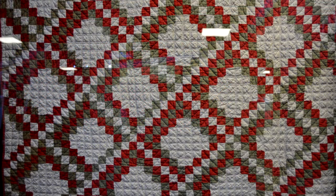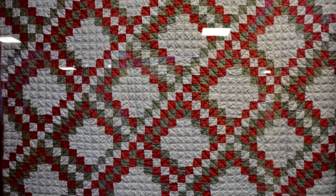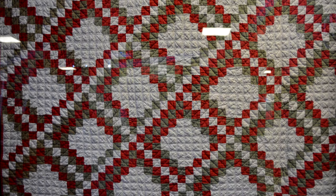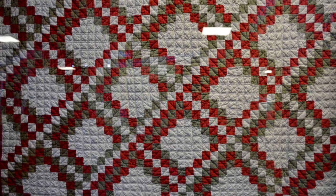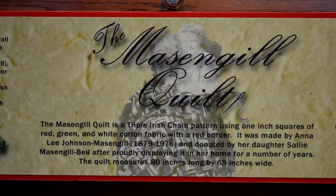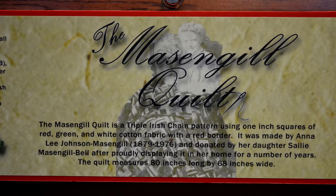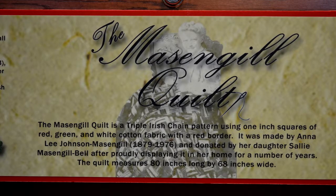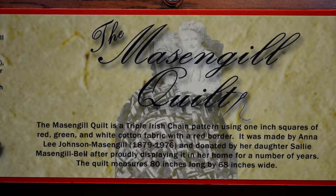Irish chain quilts were extremely popular in 19th and early 20th century America. The quilt itself was made by Anna Lee Johnson Massingill and donated by her daughter Sally Massingill Bell after being proudly displayed in her home for a number of years. The quilt measures 80 inches long by 68 inches wide.